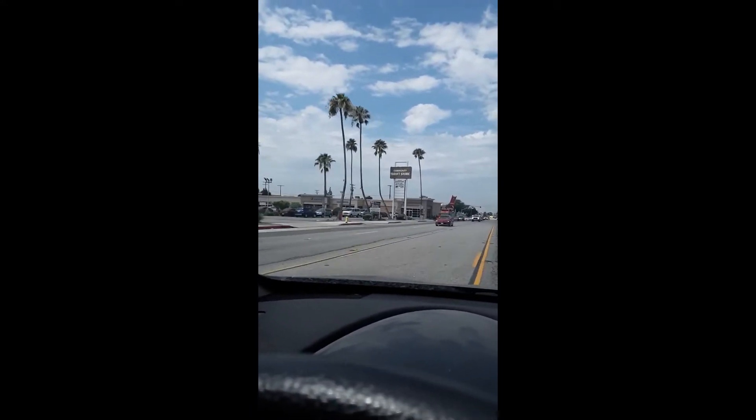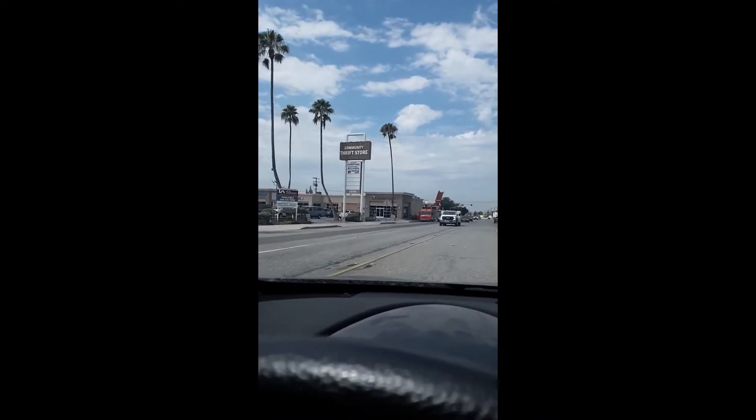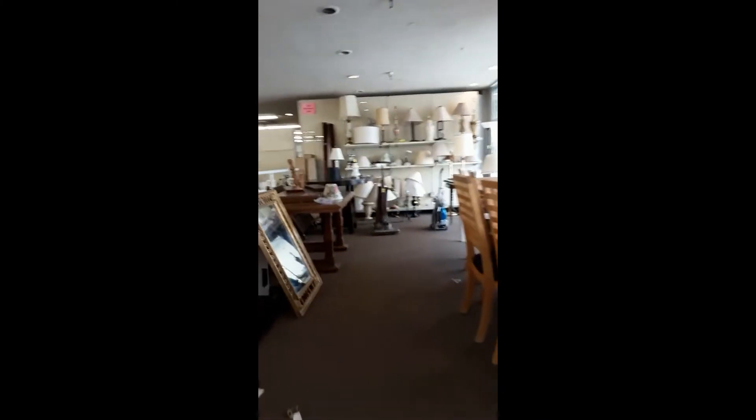Welcome and welcome back, I'm Eden. Last week I went thrifting for a lampshade — this week I'm DIYing it.